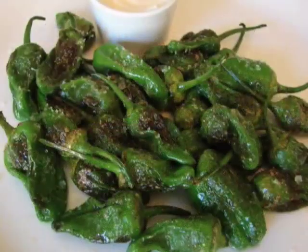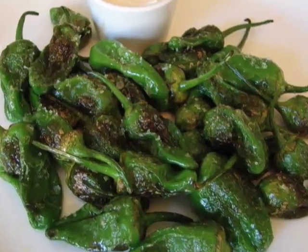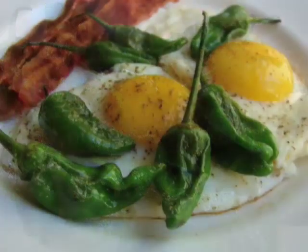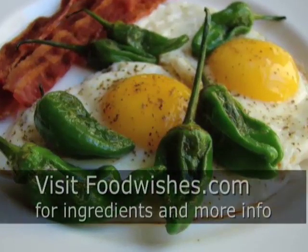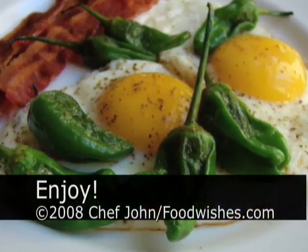If you ever come across Padrones peppers, buy them, sauté them. Just simple: hot pan, olive oil, salt. Also, these are unbelievable dipped in egg yolk. Go to the site — there's not really a recipe because there are like two ingredients. And as always, enjoy.